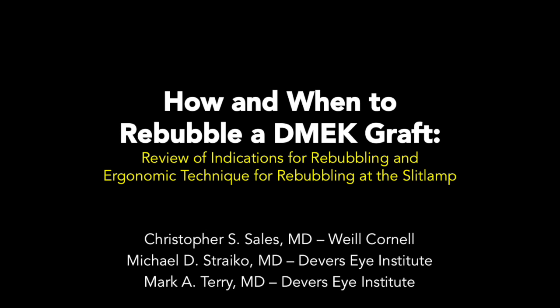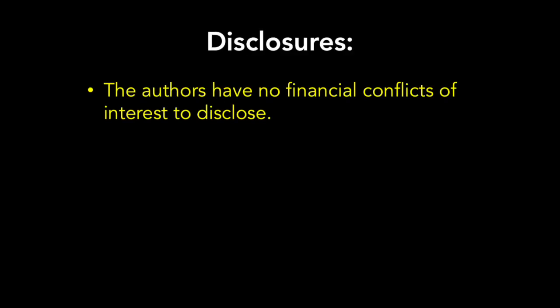How and When to Rebubble a DSAEK Graft — a video review of indications for rebubbling and ergonomic technique for rebubbling at the slit lamp. Brought to you by Chris Salas, Mike Stryko, and Mark Terry. The authors have no financial conflicts of interest to disclose.